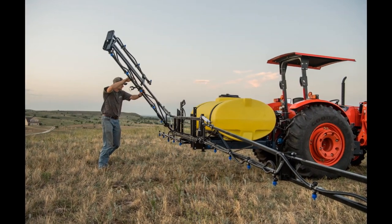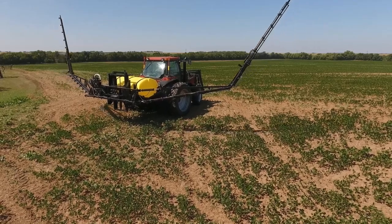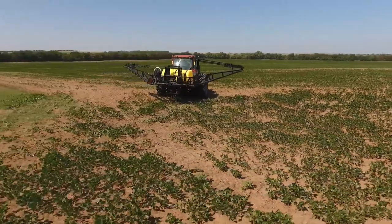There are many boom configurations that can work for you, whether it's an X-Fold or Front Folding Boom. Our 300 and 500 gallon Pro Series 3-Point features our largest Mid-Ag Boom in either 60 or 72-foot lengths.